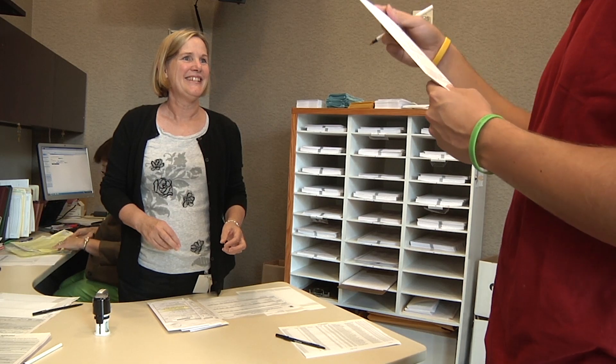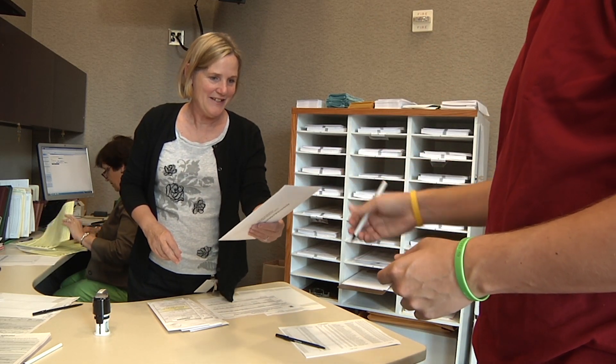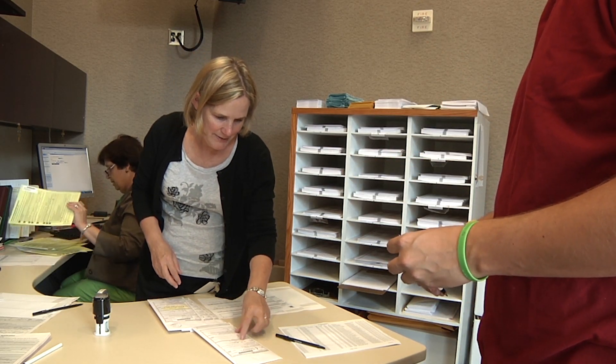In addition to your work as an election judge, you may also have the opportunity to serve on an absentee ballot board to process absentee ballots that are submitted prior to Election Day. These ballots come from local voters as well as from military and overseas voters. The absentee voting process can be complex. You'll need to closely reference the absentee and mail voting guide. Let's cover the most important points.